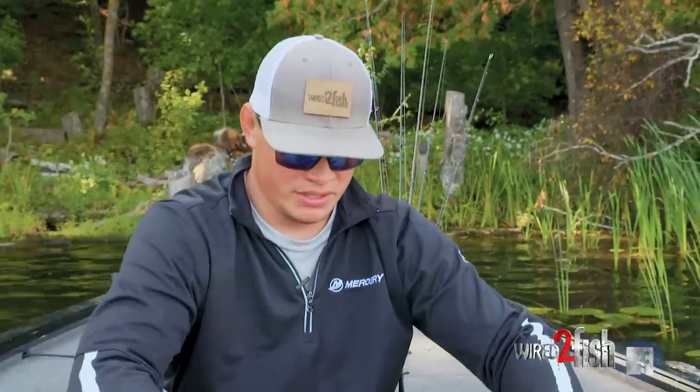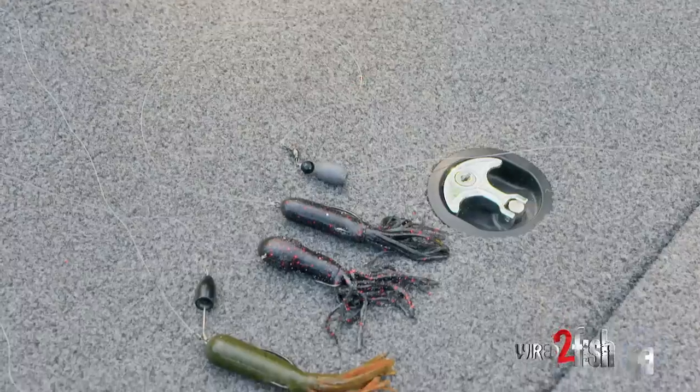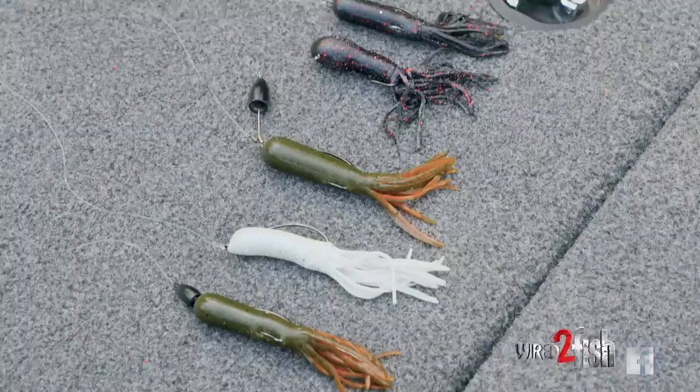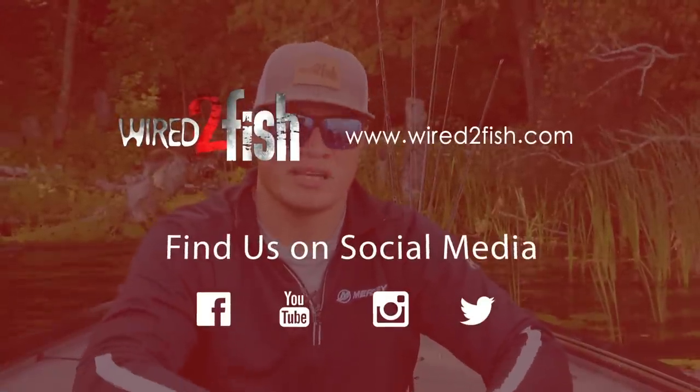Obviously you can see that every way you rig a tube gives it a little bit different action. Even though it's the same tube — we've got it rigged on this Lunker Hunt 4-inch tube — every way you rig it gives it a different action, and it really goes to show the versatility of the bait. So go grab yourself a couple bags of tubes and some terminal tackle, head out on the water, and you can fish deep, fish shallow, fish all different types of cover, and really cover your bases with that one bait.